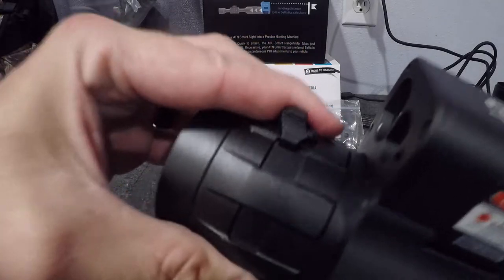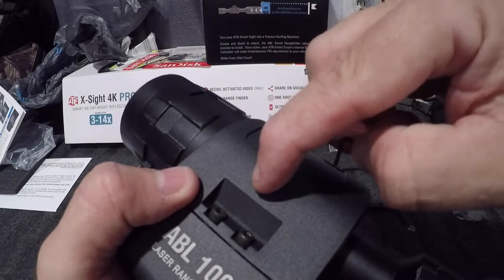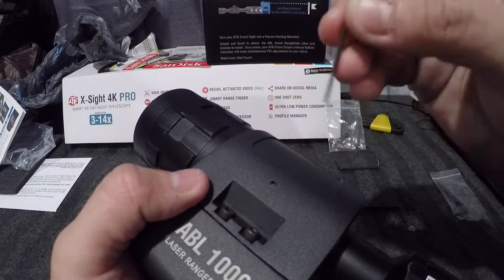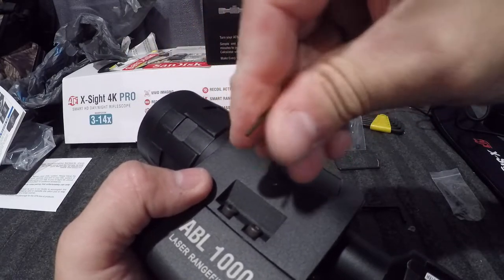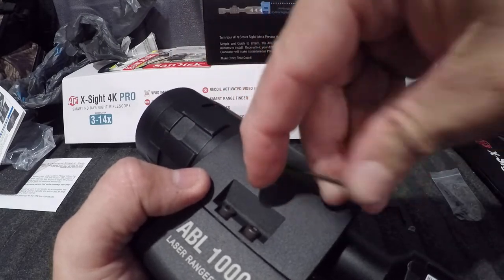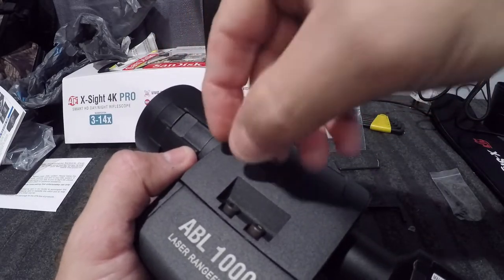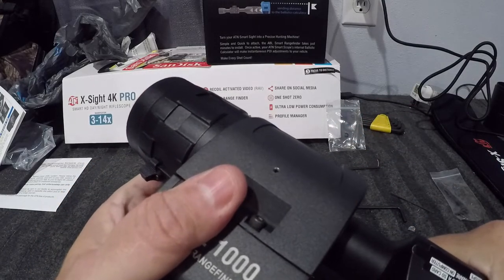Now take the little allen wrench — there's a set screw right there. Make sure when you remove the sun shield you loosen that up first. Just take this and turn it and it goes down inside. It's a set screw, so whatever it's poking into down there just prevents it from turning left to right.